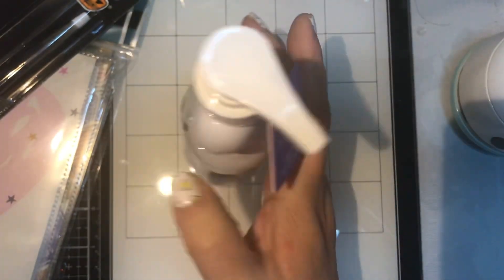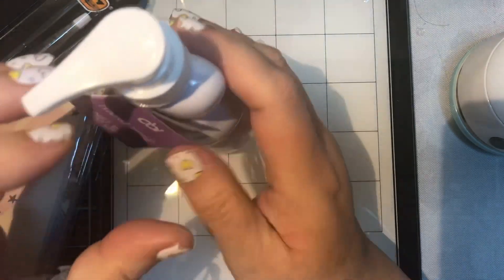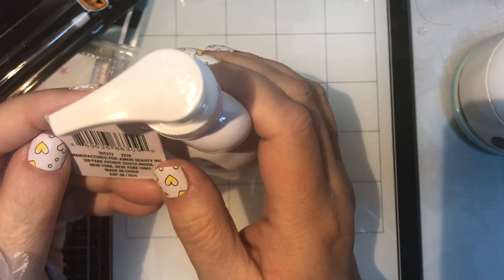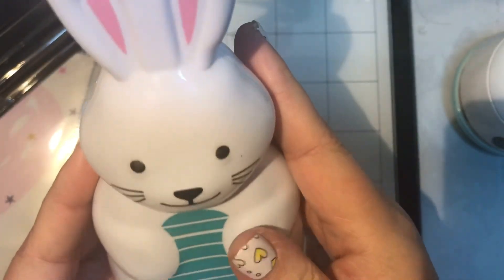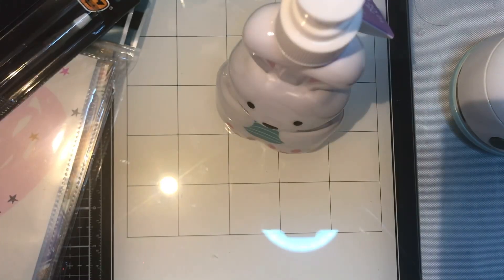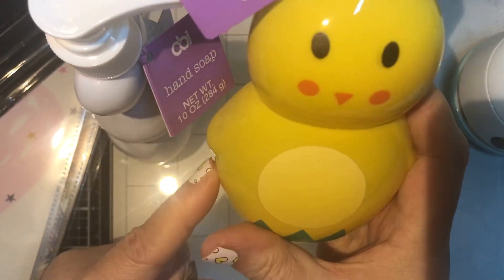I got these hand soaps. I bought these last year and the smell wasn't bad — some of them don't have the best smell but these have a nice smell. My nose is stuffed up so I'm not going to smell them right now. They're cute too — I got the bunny and I got the little chick. Very, very cute.